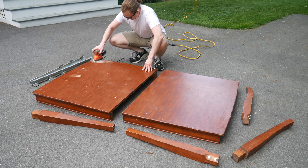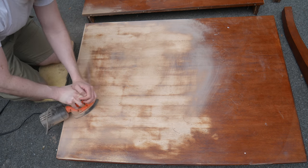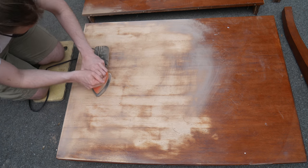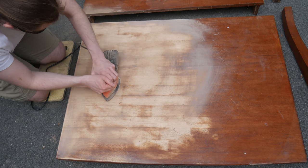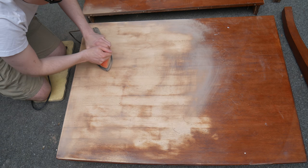This started out as a nice kitchen table, but over the years it got beat up — dings and scratches, paint and solvent splatters, even some mysterious burn marks. Even worse, I can tell the owners didn't use coasters. None of that is a problem though, because this is wood all the way through, so I can sand as deep as I need to get rid of all those imperfections.